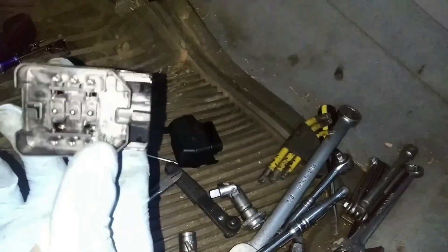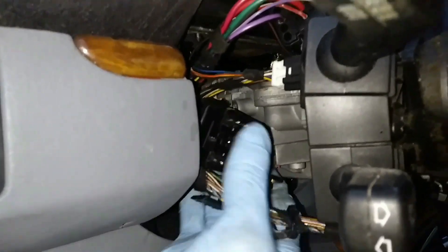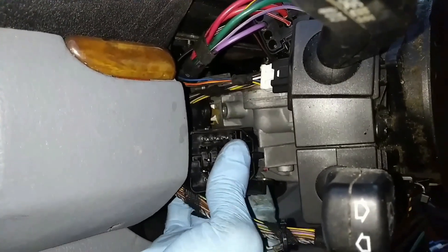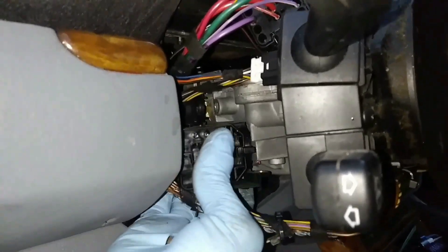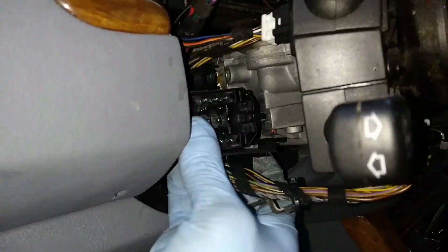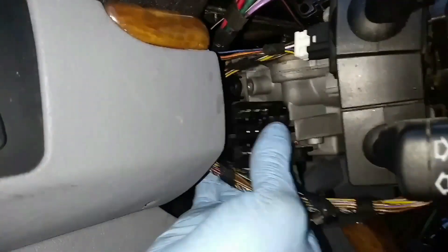Remember, there is a link in the description box for this new switch if you're interested in getting one. We're going to do the reverse — there's a little slot that this just slides into. The space we're working with is a little tight so you just have to wiggle it in there.